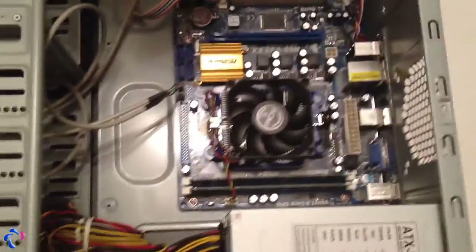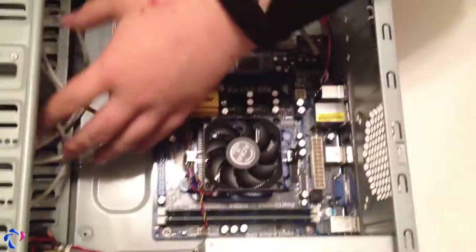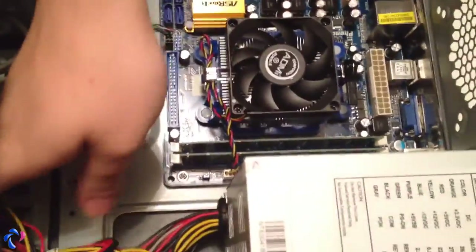You can't do much cable management here because there are no holes in the back panel, so you have to just leave the cables as they are. That's the best I can do with this.